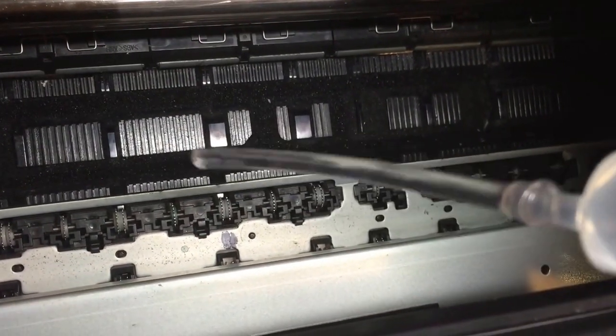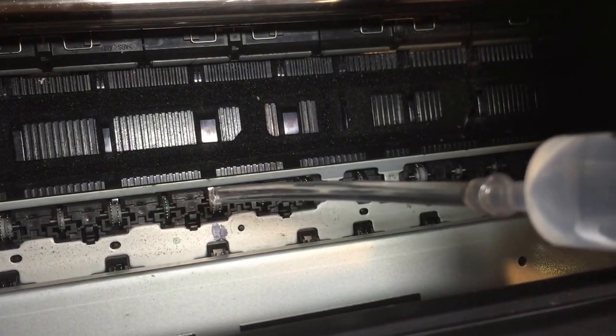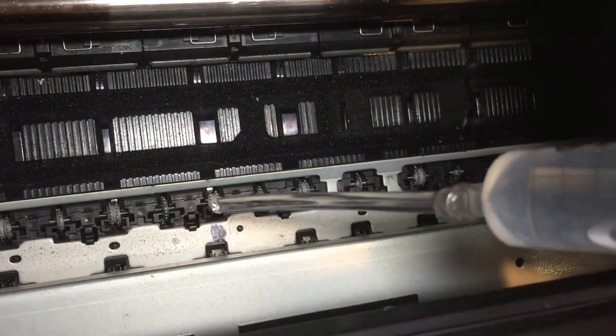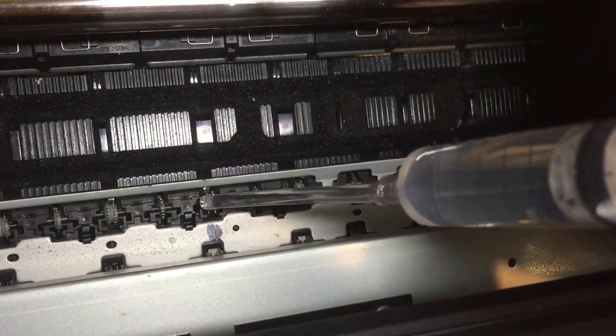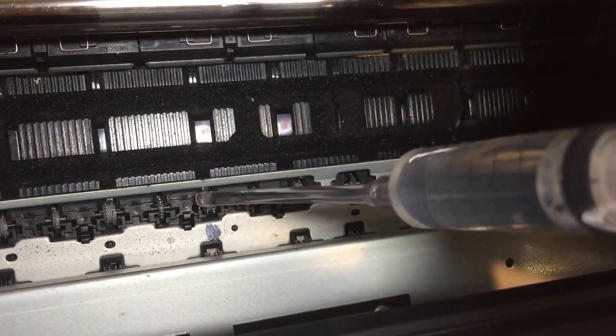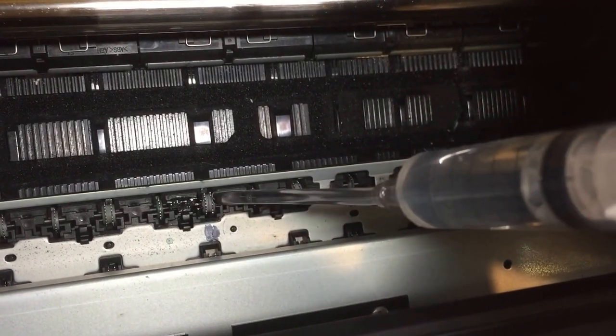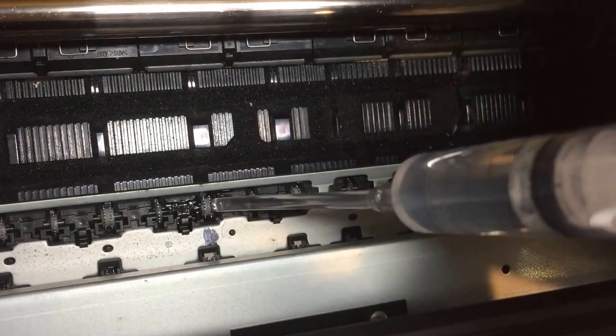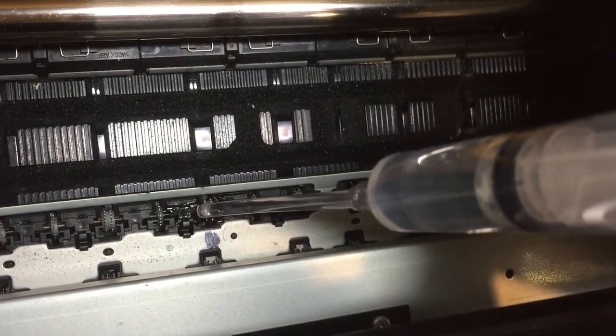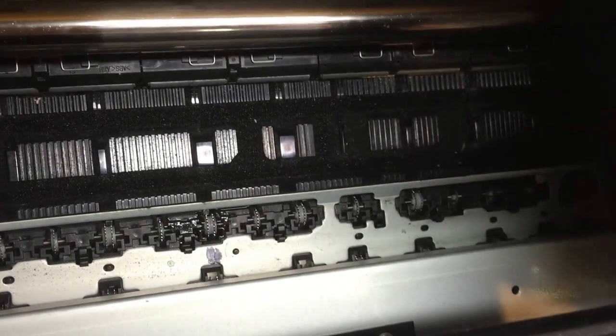You get the syringe and the little tubing. What you do is put a little droplet on one side, and a little droplet on the other side — like so. So we've just soaked either side.